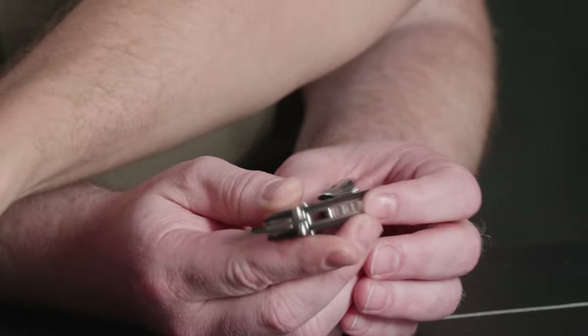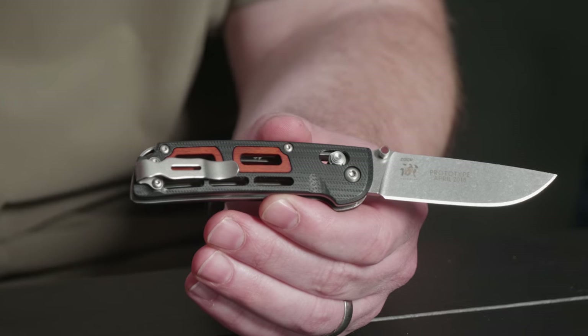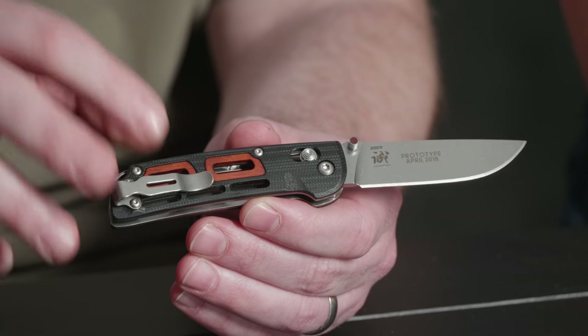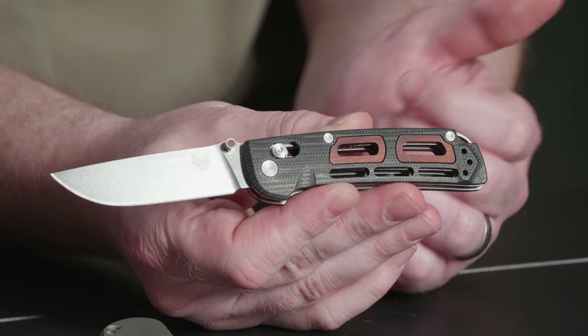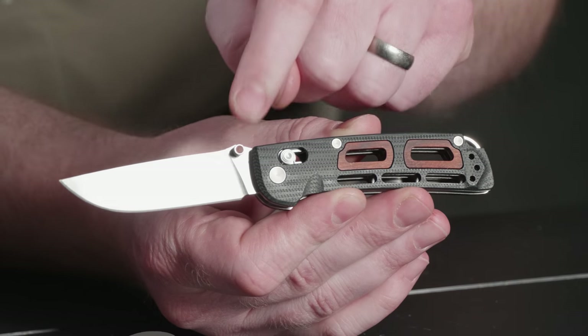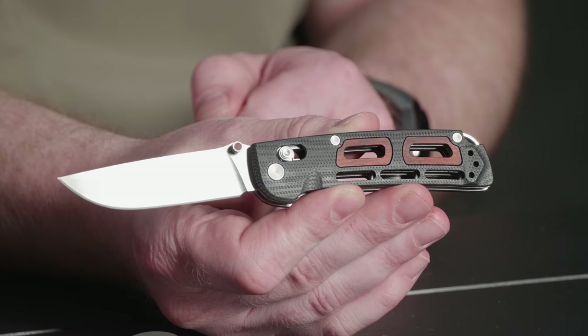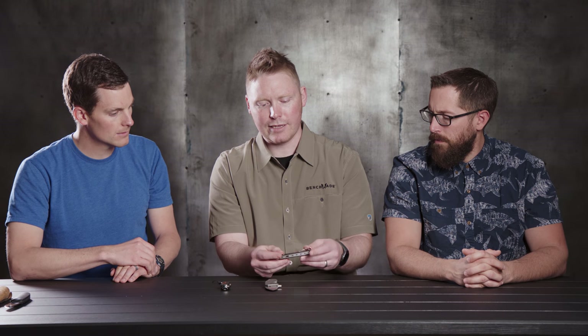What kind of wood is the inlay? It's a stabilized wood, similar to what we use on handles on our Hunt series, but this one's got a kind of a red tint — it's a cocobolo look. Really cool. They added the same material into the inlays on the thumb stud too, which I think is pretty fantastic. When I picked it up I was like, wow — you really hit the thumb studs hard. I like it. You've got the Benchmade Axis lock, really nice, comfortable carry.